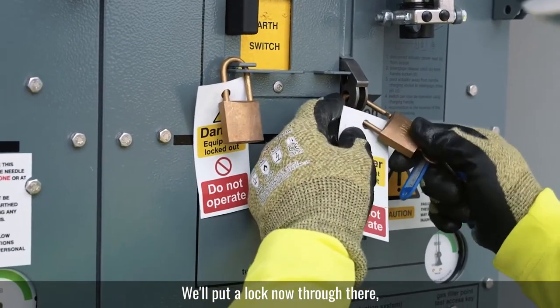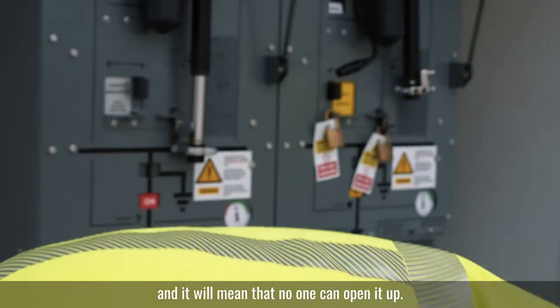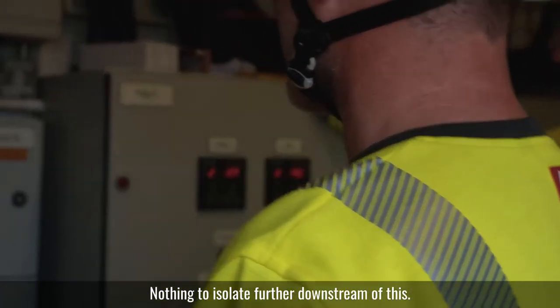We'll put a lock through there now, which means that no one can open it without a lot on this. There's nothing to isolate further downstream with this.